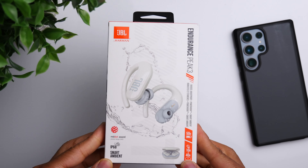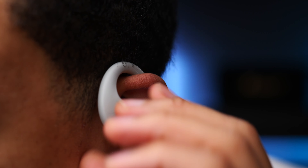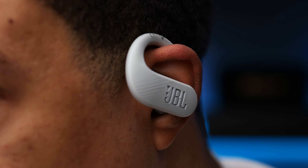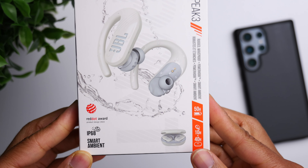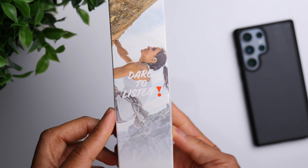I've got the JBL Endurance Peak 3. These are the latest pair of gym earbuds from JBL. They've got the around-the-ear hook. As I say in a lot of my videos, if you struggle with fit when it comes to true wireless earbuds, a lot of times the safest option is to get a pair with the around-the-ear hook for added security, especially if you're active and hit the gym. And these are coming with some upgrades compared to the Endurance Peak 2.